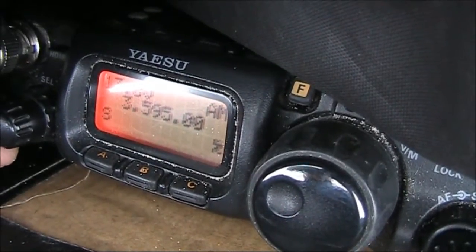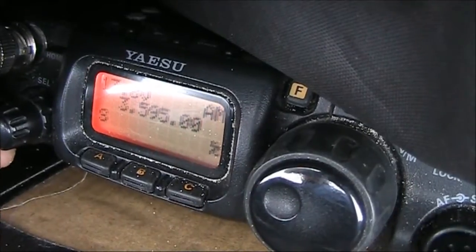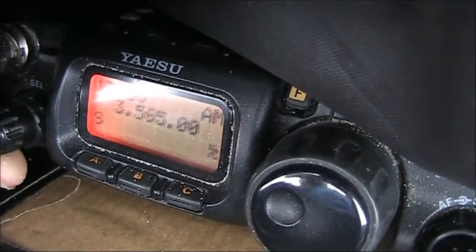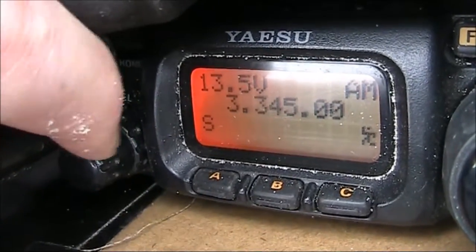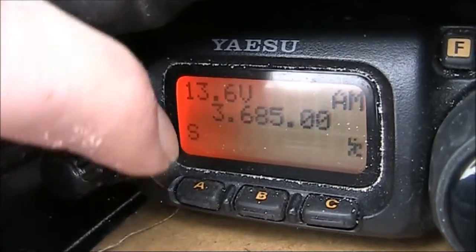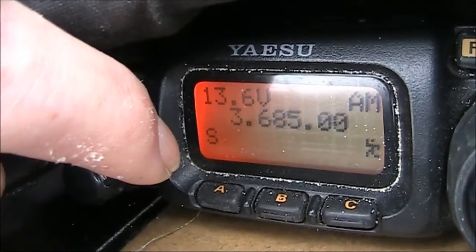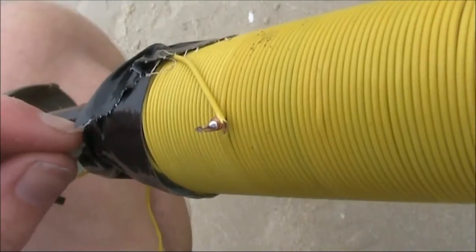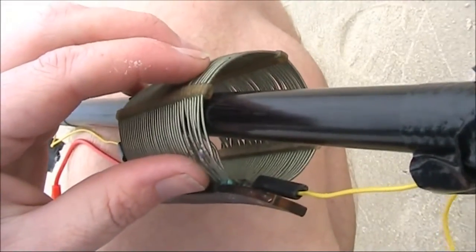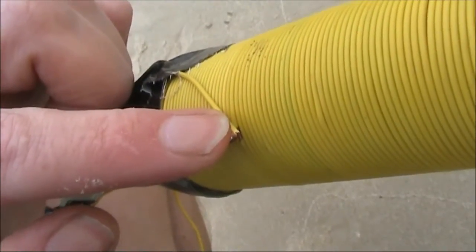You can find the approximate resonant point of an antenna by putting the receiver in AM and tuning coarsely across the frequency range. In this case, there's a sharp noise peak around 3.3 megahertz. The resonant frequency was too low, even with the smaller coil put to minimum inductance. So I've cut the inductance on the larger coil.